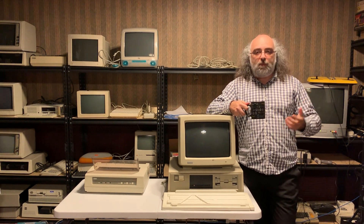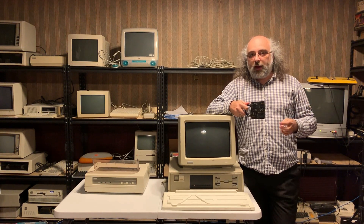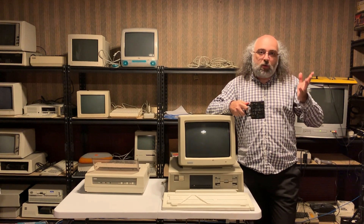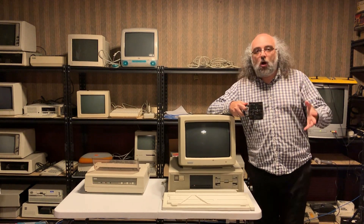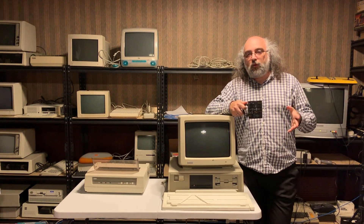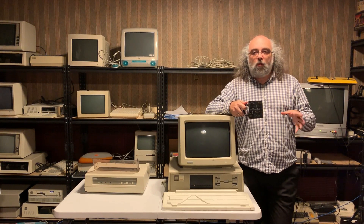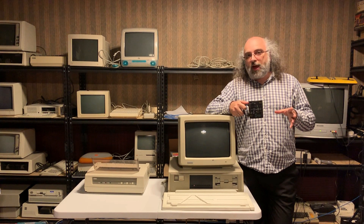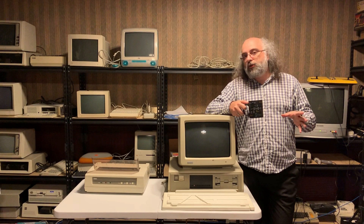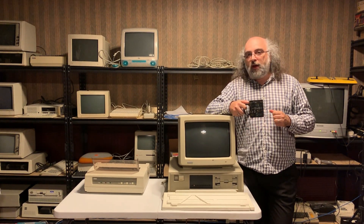But why did DEC build this machine? Well, a year prior to this in 1981, IBM released the IBM PC on the market, and that started basically a revolution. The form factor was interesting — it was a powerful machine, a 16-bit machine running an Intel processor at about 4.77 megahertz — and it started to catch on. Eventually Digital realized this was a market they could tap into, so as a departure from their server machines, they produced this Rainbow 100.